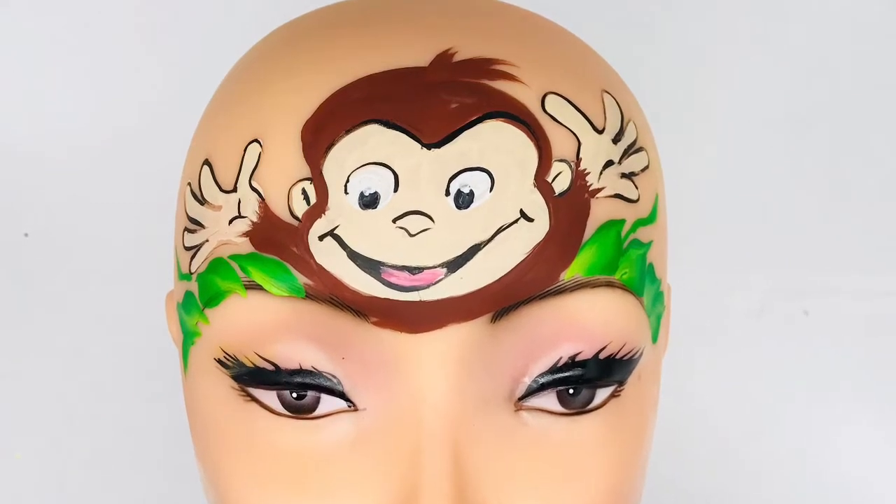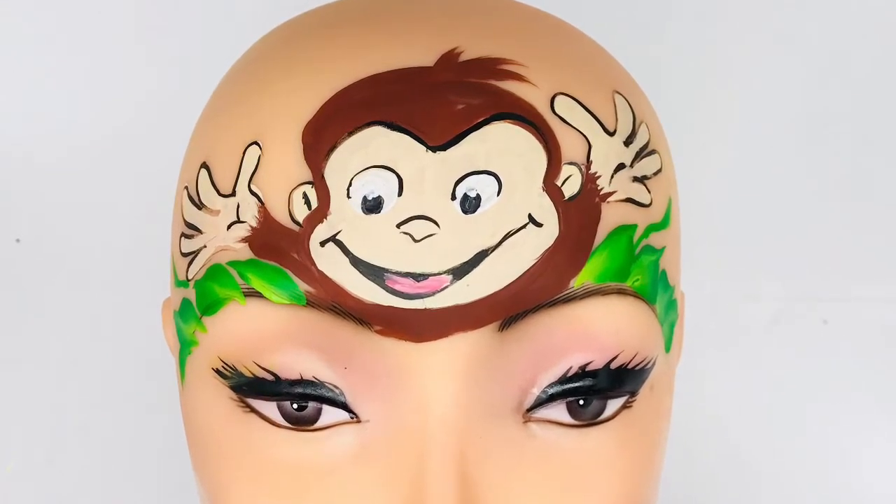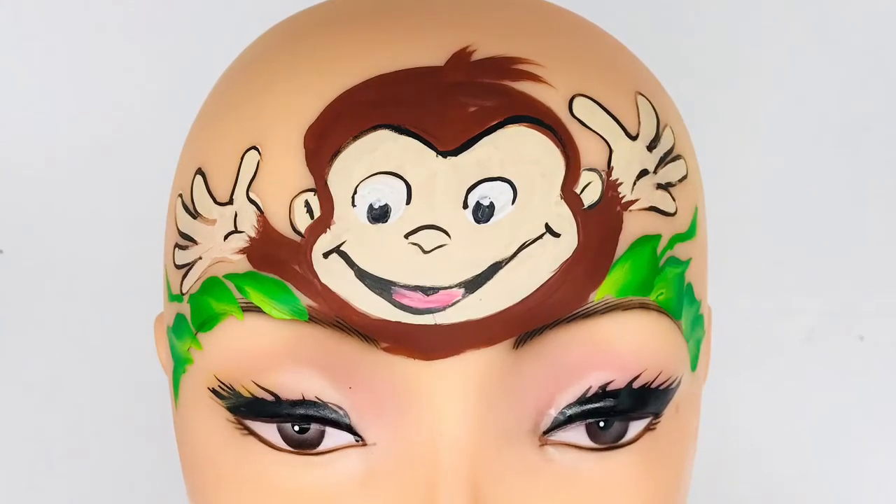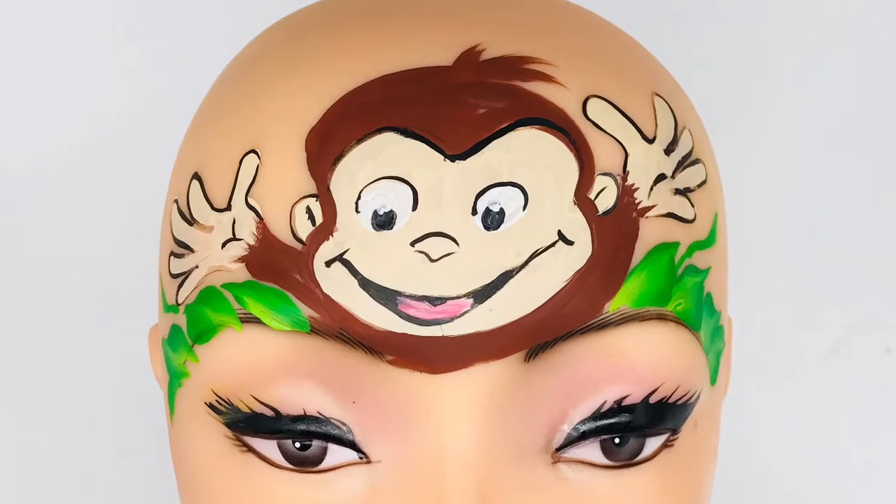Hey everyone, Maria Mitchell here. Thanks for joining me for another face painting tutorial. Today we're going to learn how to face paint Curious George. We're going to go step by step, so stick around.